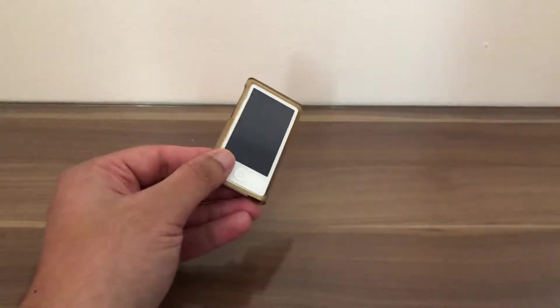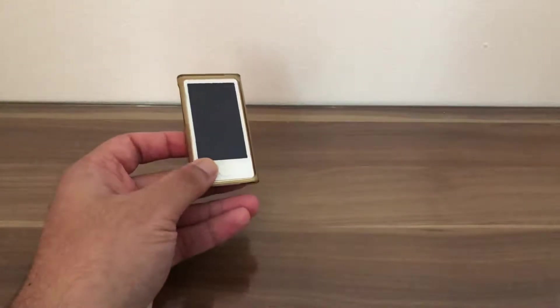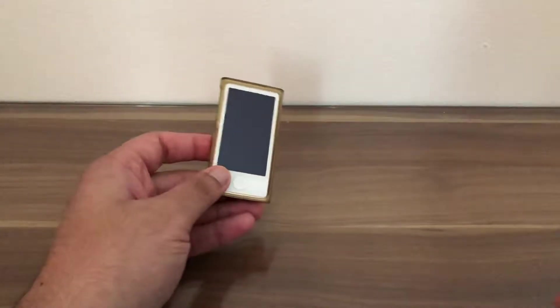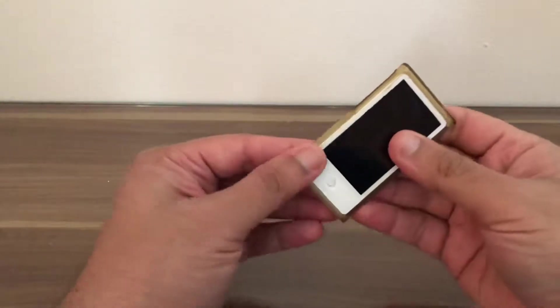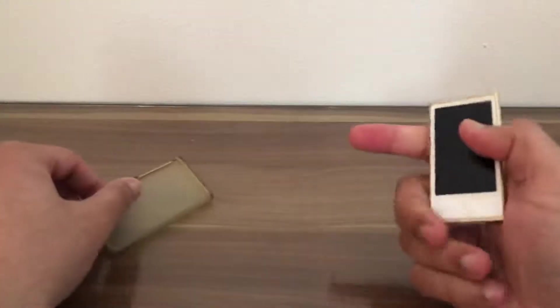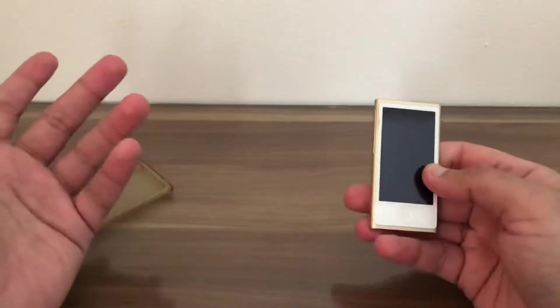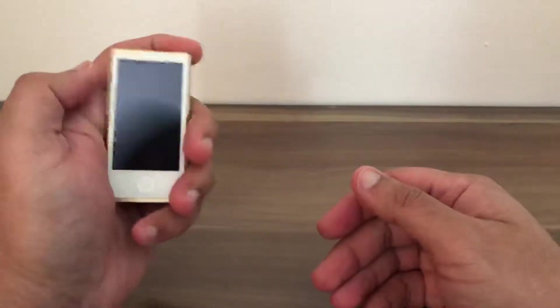I purchased this four years ago in 2015 for the price of 130 pounds. It's still good as new. But do we need an iPod Nano in 2019 when we have iPhones with big screens?